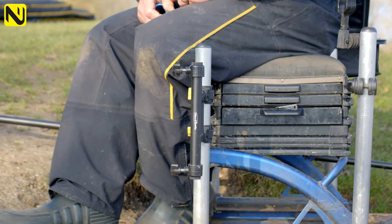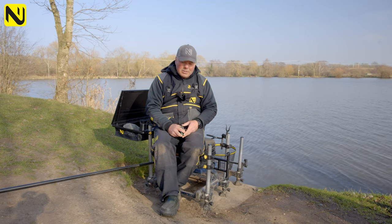Brilliant bit of kit — wouldn't be without one. Brilliant in the right circumstances. Spot on.